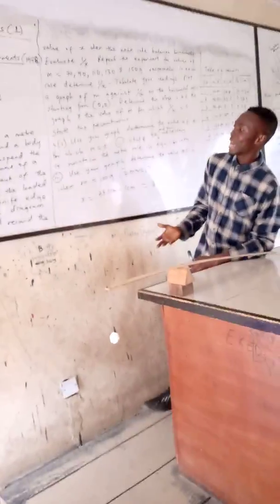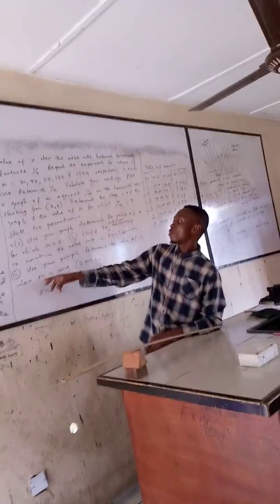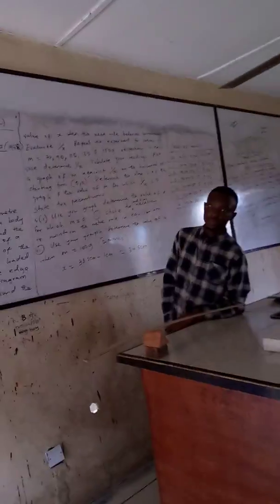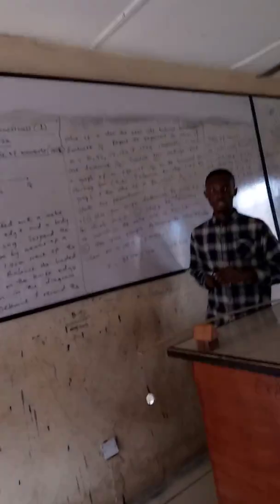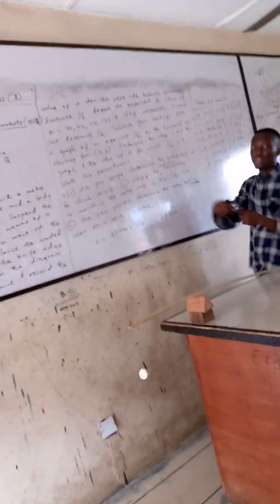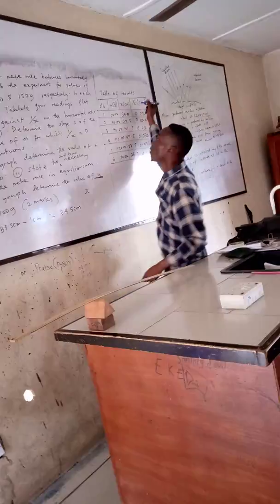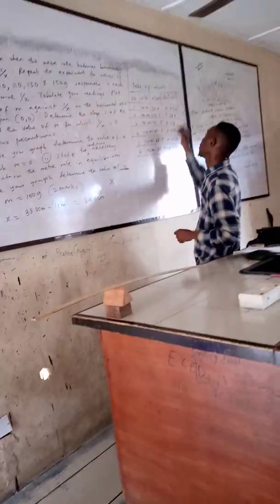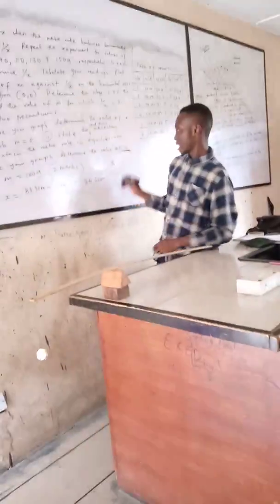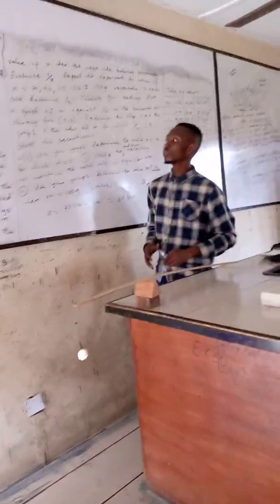You might also be asked to use the graph to determine the value of x when m is 100 grams. When m is 100 grams, read the value of 1 over x from your graph. To get x, take the inverse of the value you read from the graph, since the graph plots 1 over x, not x directly.